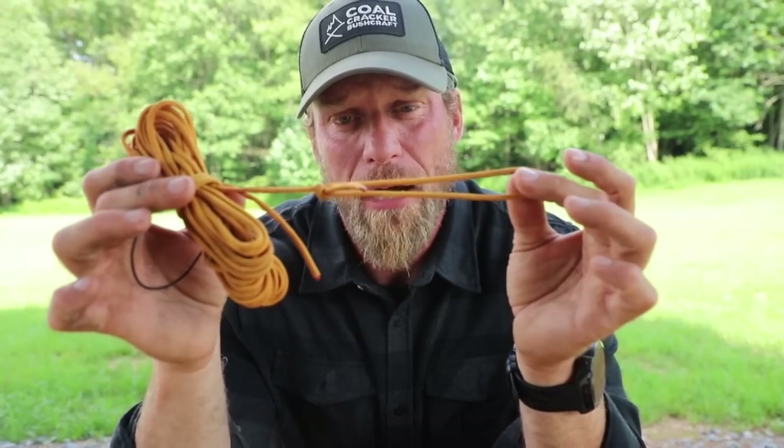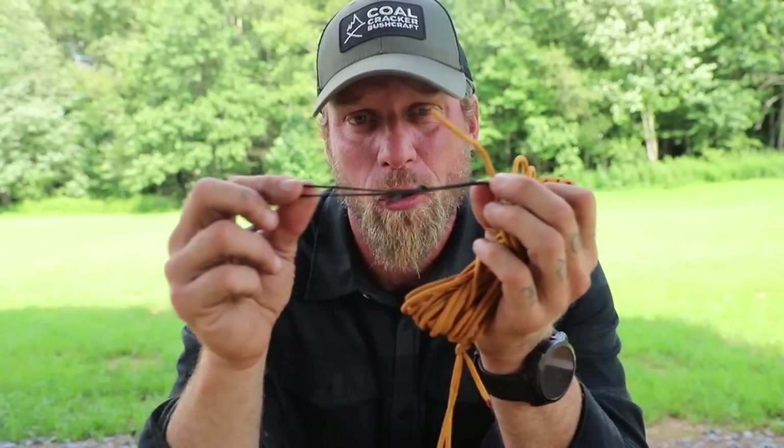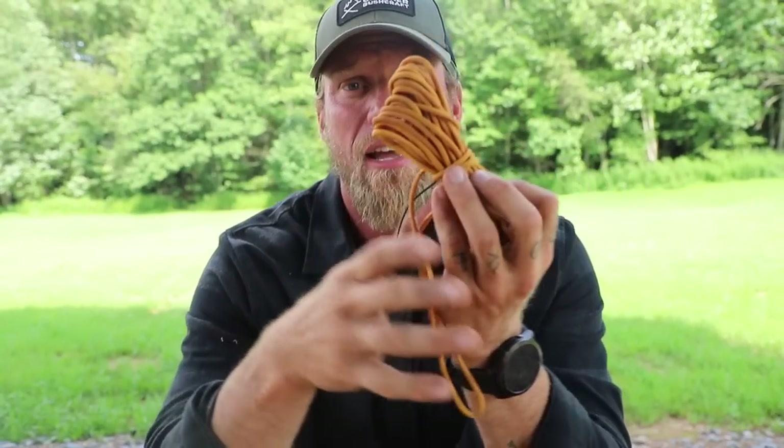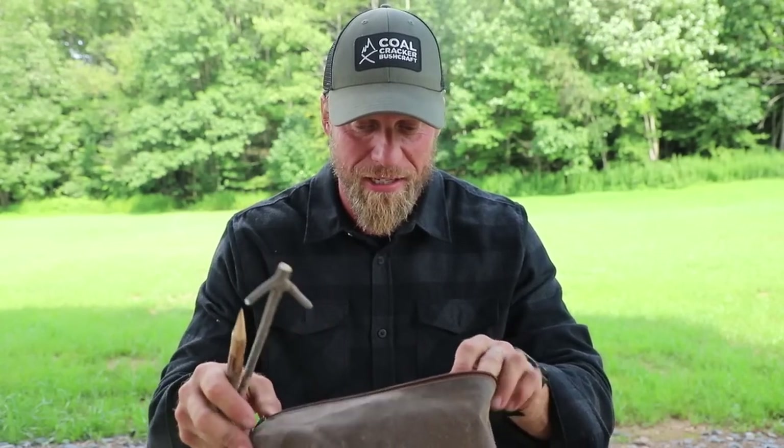I keep all my ridge lines pre-prepped. I have a bowline knot on one side and my prussic loops attached to the line. I never take those things off — they're all built on and the whole ridge line is set up ready to go. Now, on to the next thing. We've got the ridge lines set up — what do we need? We're going to need tent pegs.